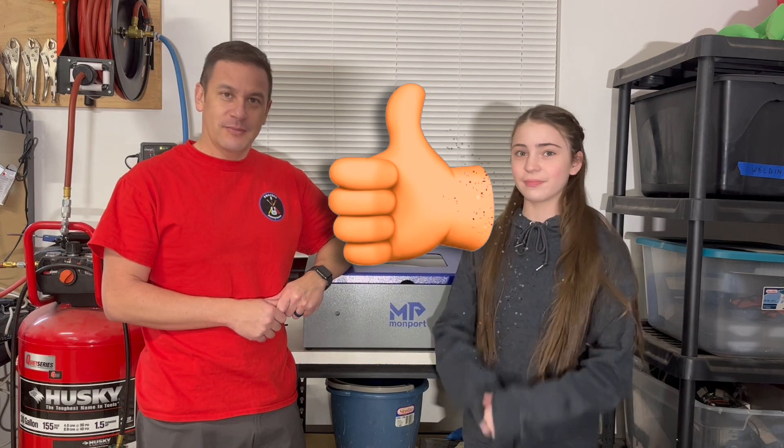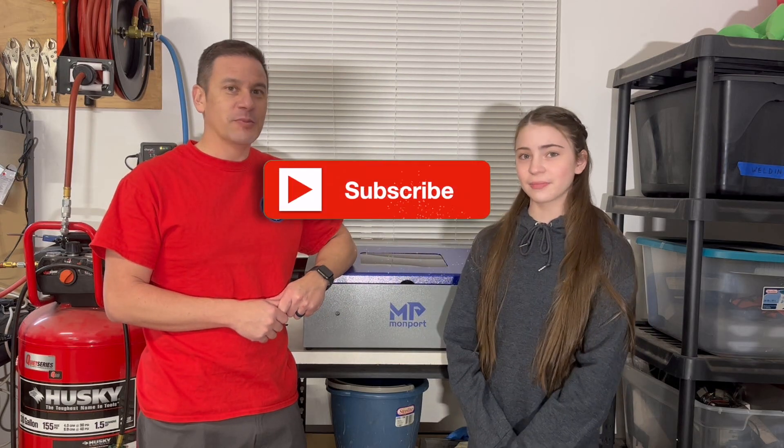Thanks so much for watching. I hope you enjoyed this video. Please like if you liked it, subscribe if you enjoy our content, and turn on those notifications so you get notified every single time we post a video. Stay happy and be happy. Bye.